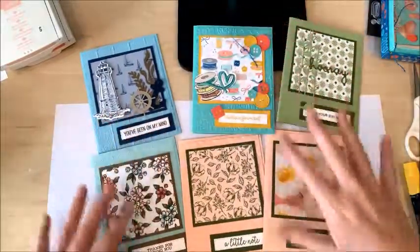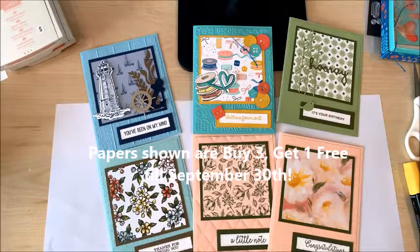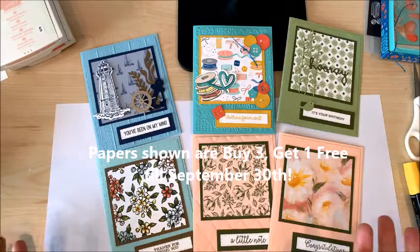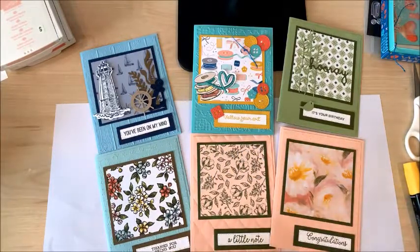There's the whole collection of beautiful cards that I created, all with the same basic design. You can choose to add embellishments or leave it plain — it looks good either way. You can see how you can make a whole stack of these really quickly and have a great stash built up to give to your friends and family.